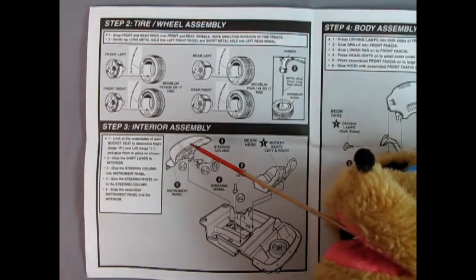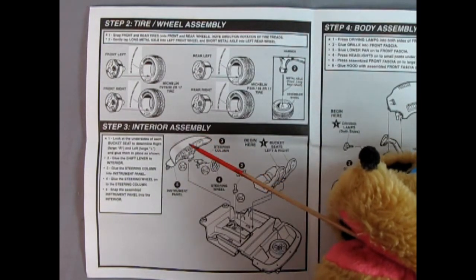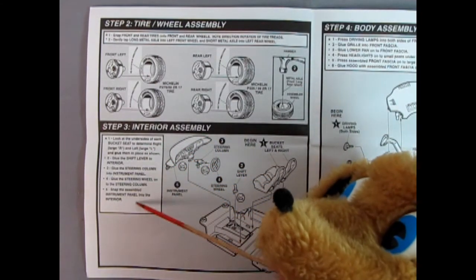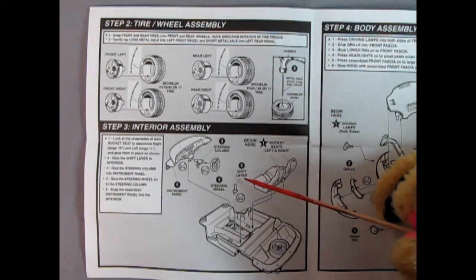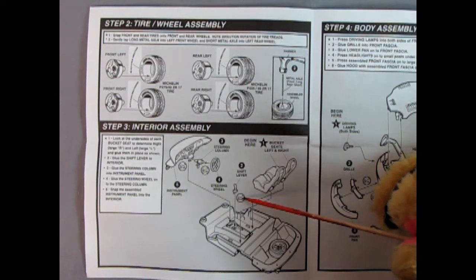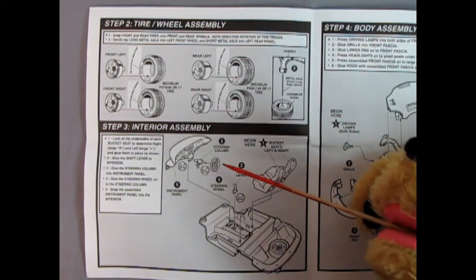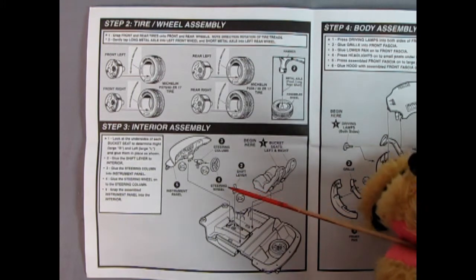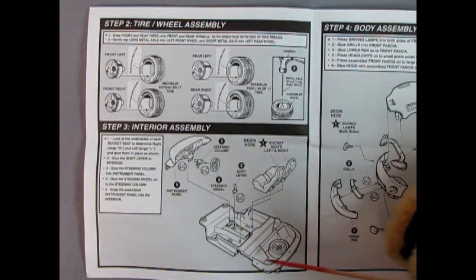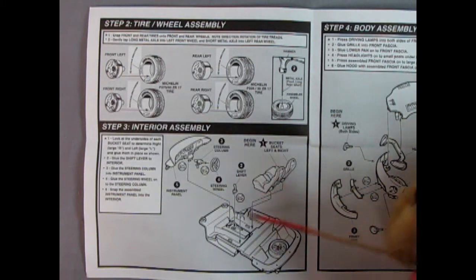Step three shows our interior assembly — how to lock it in place. You get a wonderful dashboard, a steering column, a steering wheel, and a shift lever. Here it's calling out for some glue, so it's not 100% snap together — basically 99.99%. There's our interior tub and our bucket seats left and right which click in. You'll have to paint the tire detail in the trunk area just to make it all look right.